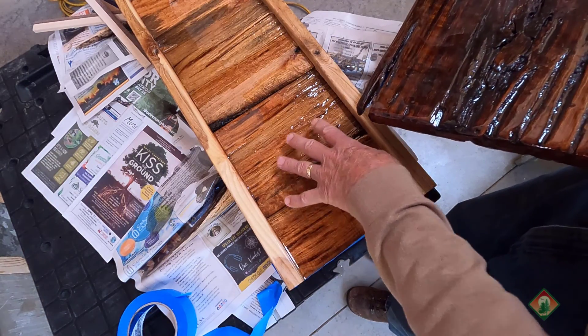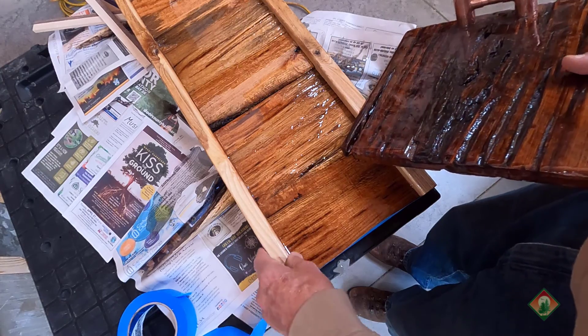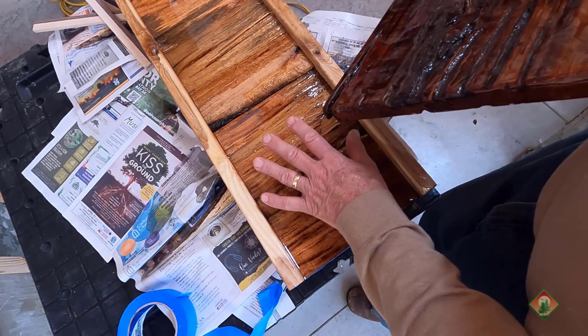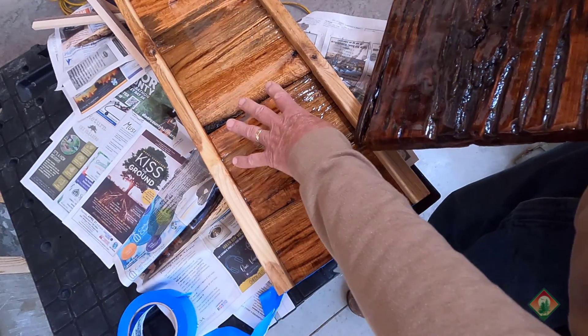I'm doing a pour on another project — I'm calling it 'build a micro rail to build beds, garden beds, and small shelters' — well, something like that. Anyways, I'm doing a pour on that.